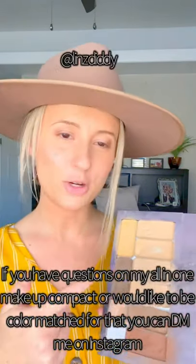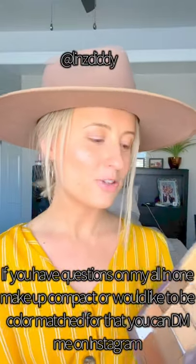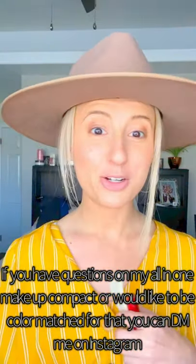I like using an all-in-one makeup compact that comes in this cute magnetic little thing — you can pop it in and out and customize it however you want. If you have questions about this, you can DM me on Instagram. But today I wanted to show you a really cool thing.